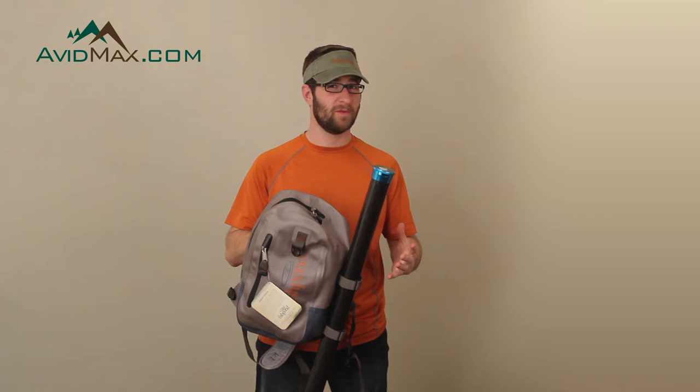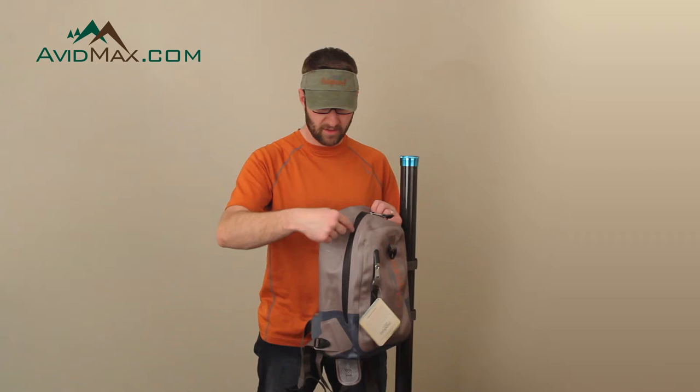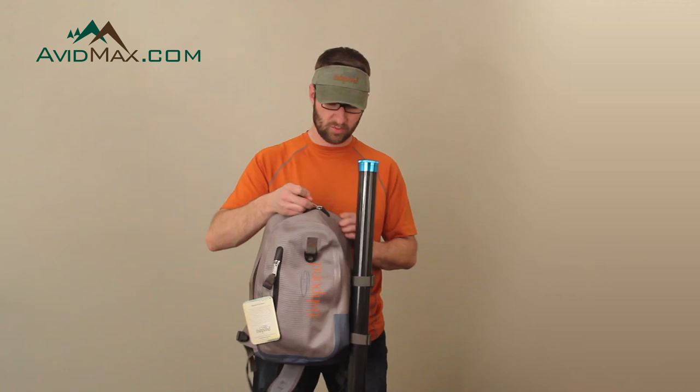It's made out of TPU welded fabric, so it's extremely water resistant, just like all of the Westwater series from Fishpond. We also have a rubberized zipper, so that's going to keep water out as well. Nice heavy duty YKK zippers won't break down on you.